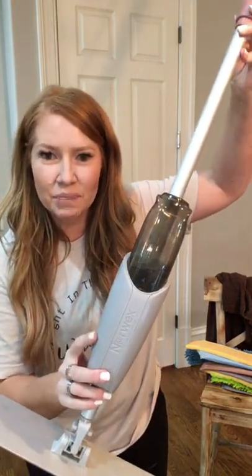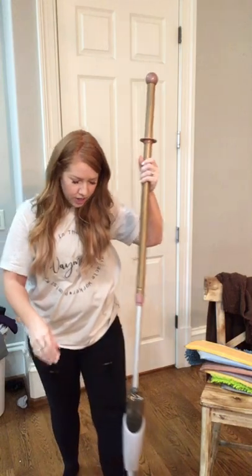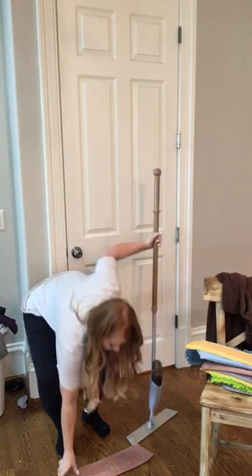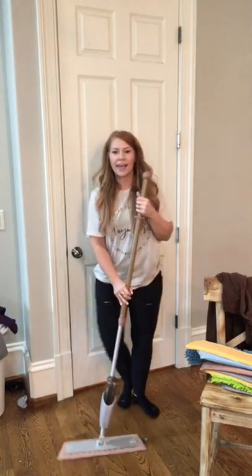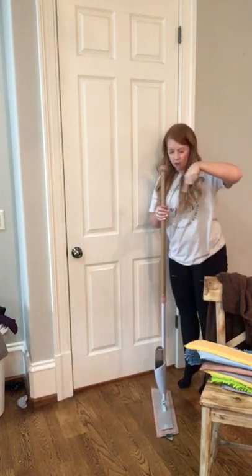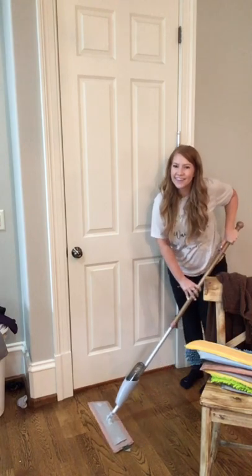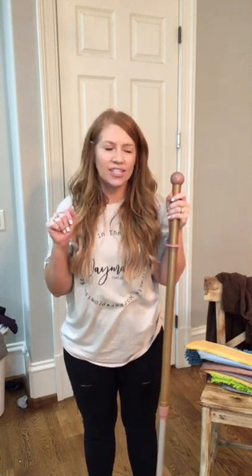Our new favorite thing is the spray mop attachment. You put water in here and it sprays on the floor for you on the go. I usually get my wet mop pad wet at the sink and then it velcros to the bottom. To spray it, all you do is push downward on the handle and then it sprays and you just mop right there. It's literally so easy. My sister-in-law has teenagers and she always worries about them getting the pad too wet for their hardwood floors, so the spray is perfect because it kind of portions the water.